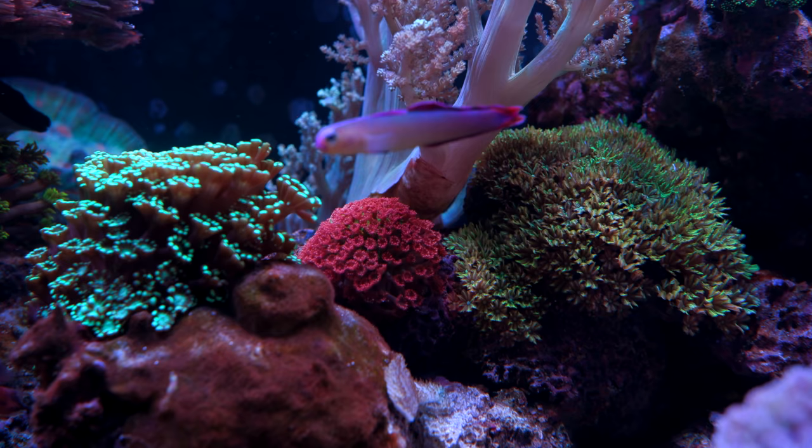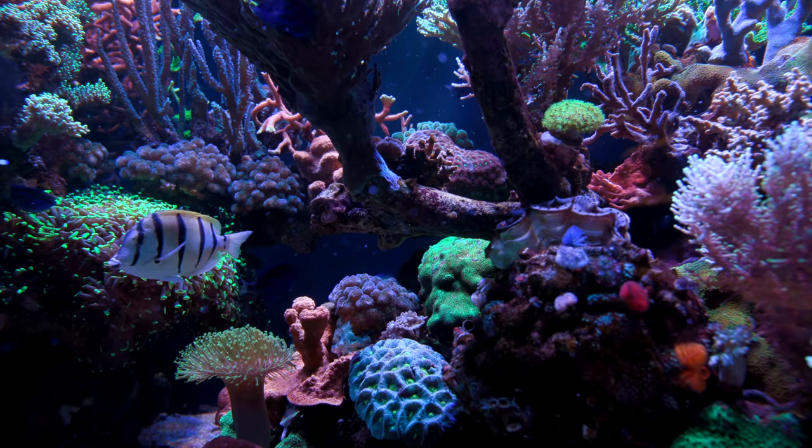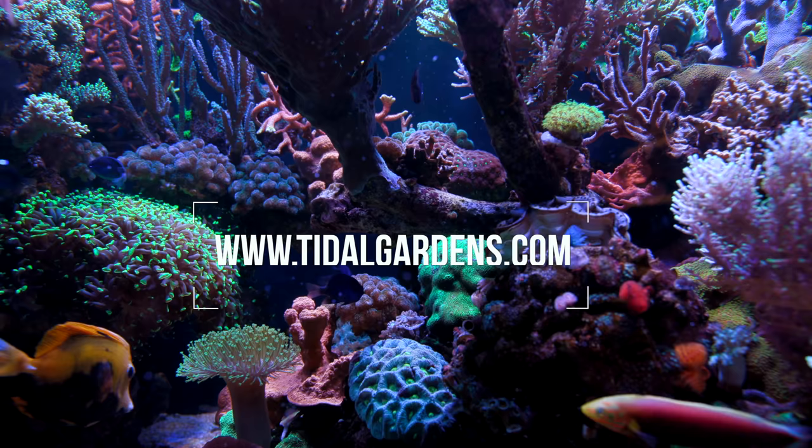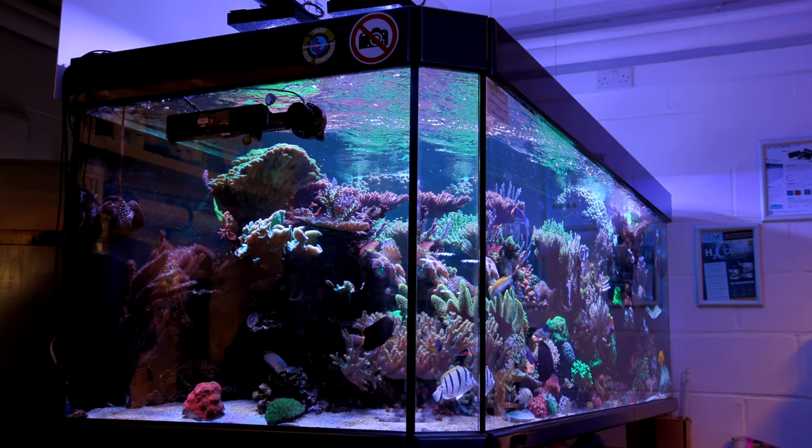That pretty much does it for my top 5 corals to keep on the glass bottom. What did you think of the list? Did I forget your favorite coral? If I did, leave a comment below. I hope you enjoyed the video, and if you'd like more information on all these corals or perhaps purchase a few for your home aquarium, I invite you to visit us at tidalgardens.com. Until next time, happy reefing.